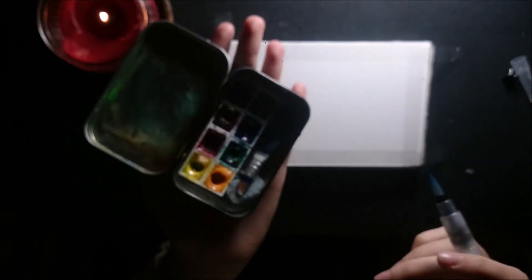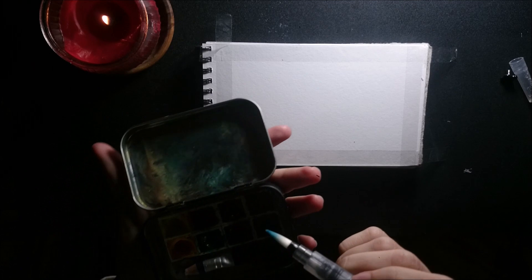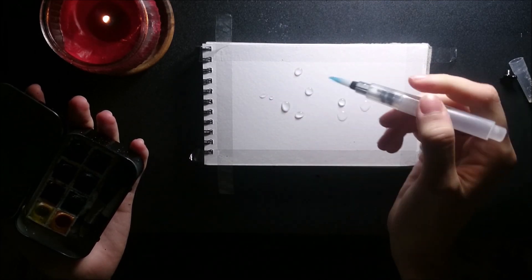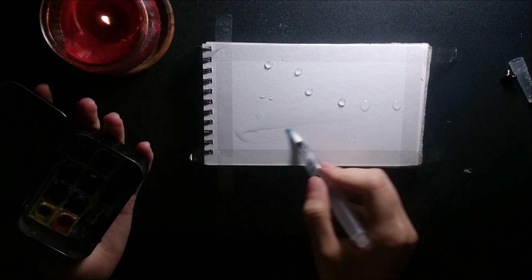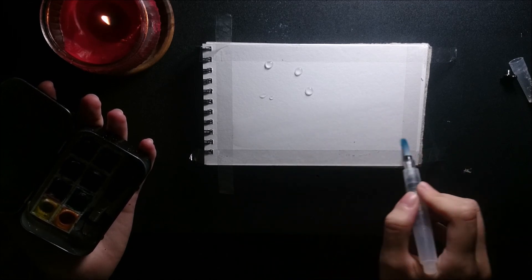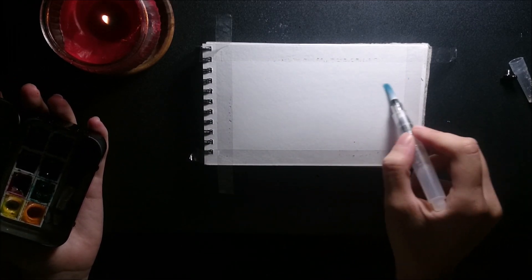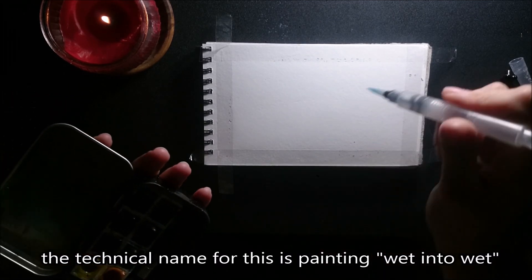By now our paints — these are Van Gogh watercolors — are nice and creamy. So I'm going to add some random drops of water to my page and just carry them around. This way we are wetting the paper sheet. We do this so that once we lay down the colors, they will flow quite nicely and mix on their own, which is very helpful and gives very pretty effects.